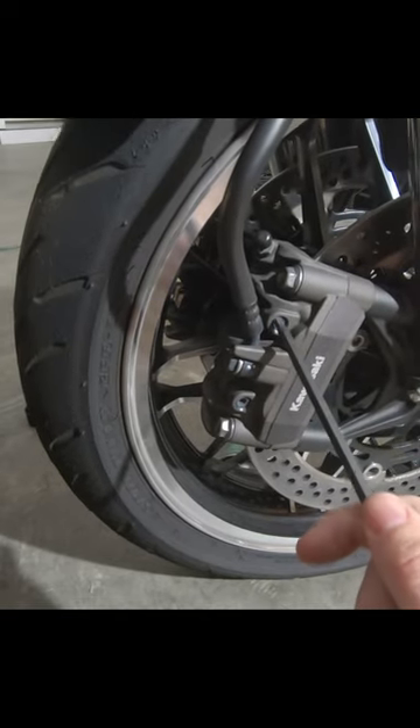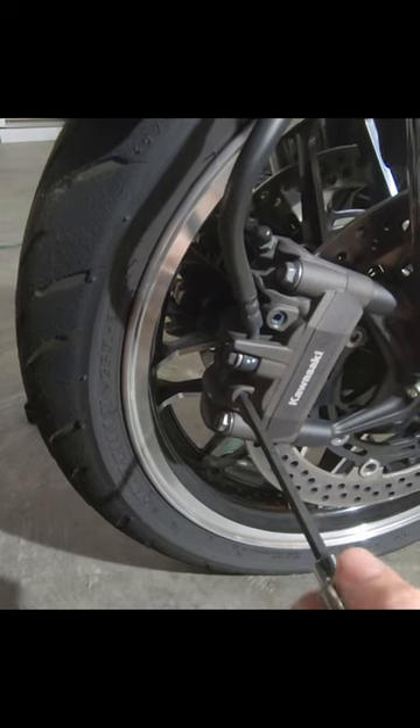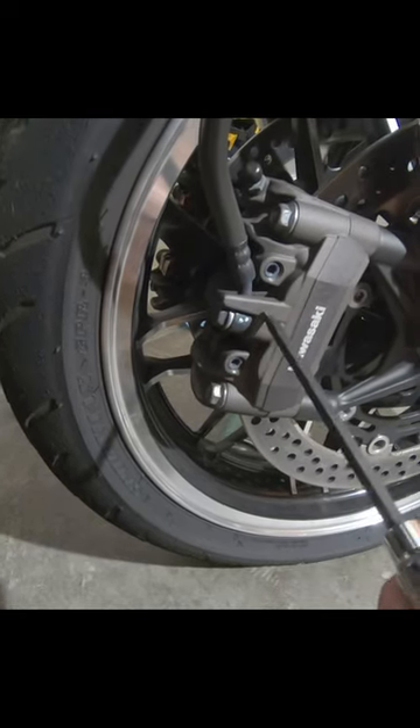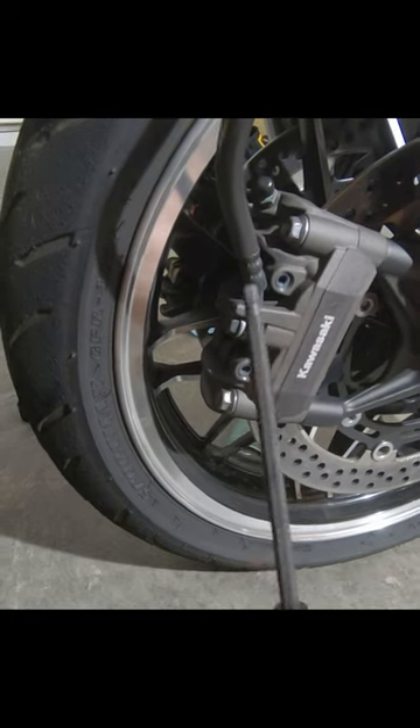First, loosen this little bolt here and this little bolt down here. These are the pad retaining bolts. We're going to take those out — that's a size 5 Allen.